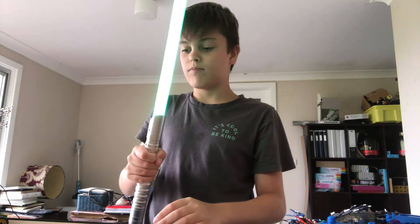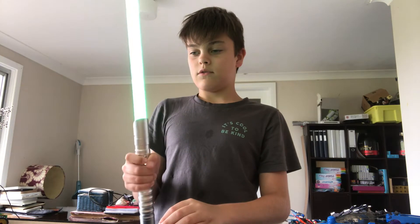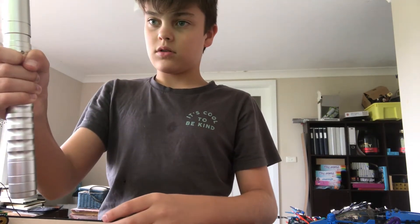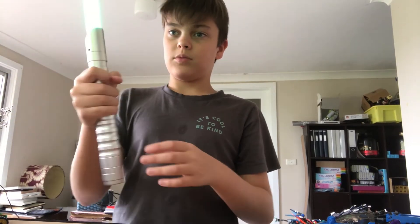I'm just going to quickly adjust the volume — if you can see it flashing, that's the volume adjusting. You can hear that a bit better now. You can deflect blasters too.